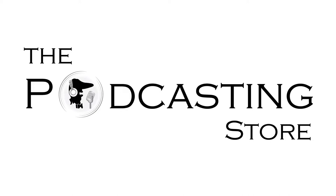This is Drew with ThePodcastingStore.com, your one-stop shop for all things podcasting and remote learning.